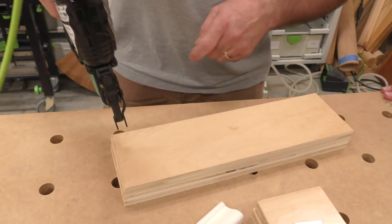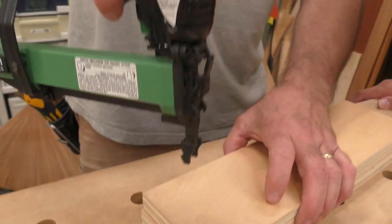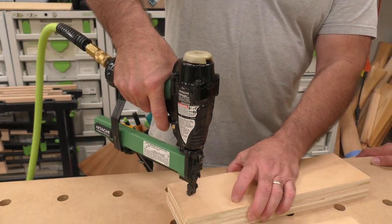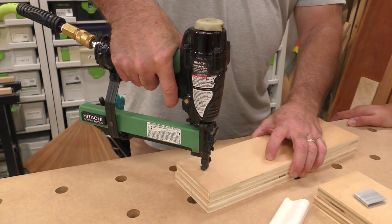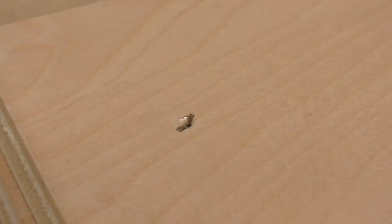A nail gun has this tip that has to be depressed — that's the safety. You cannot fire this gun without pressing it. But when you put pressure in there, it's loaded, so you have to be very careful. Always wear safety glasses. You'll see that the crown goes all the way across. I'm going to have you try it — let me get you a pair of safety glasses.